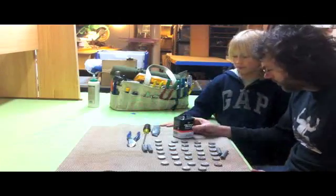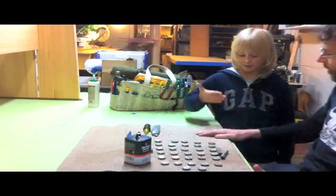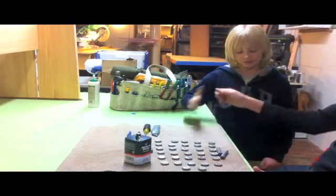We just cracked it open with these tools and we made 32 bucks. All right, we'll catch you guys later.